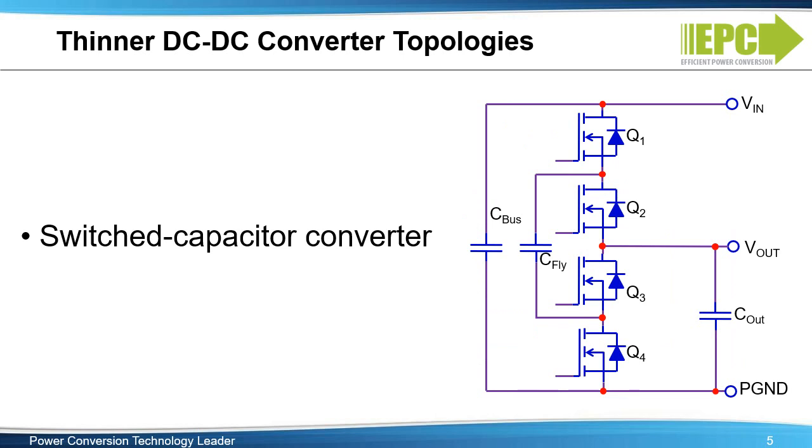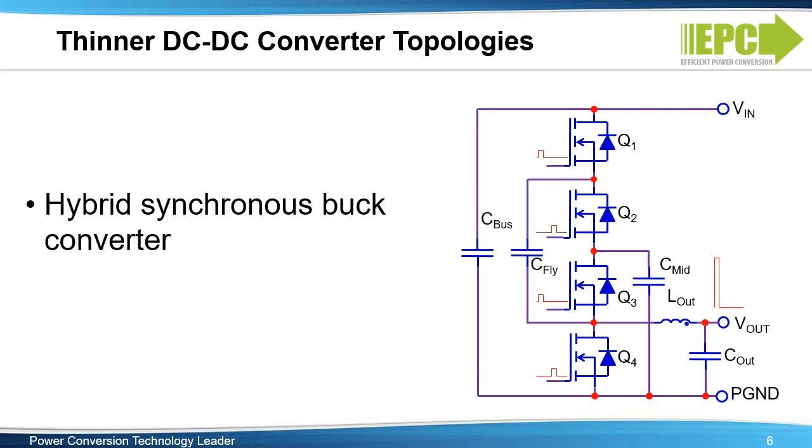The inductorless switched capacitor converter removes the need for an inductor and is ideal for a thin design. The main issue with this topology is the lack of flexibility in step-down ratios. The hybrid synchronous buck converter combines a multi-level converter with a synchronous buck converter to improve efficiency and EMI performance. The effective frequency seen by the inductor is still the switching frequency, thus it's not as useful in shrinking the inductor size.